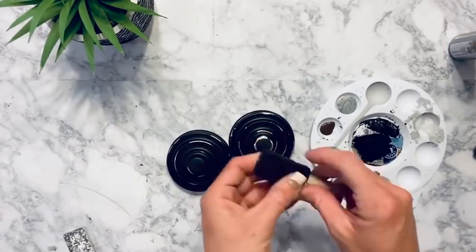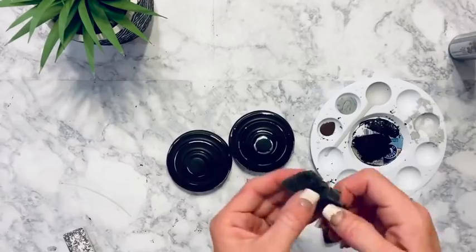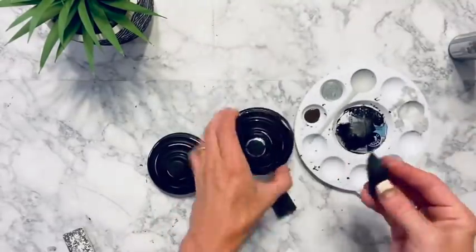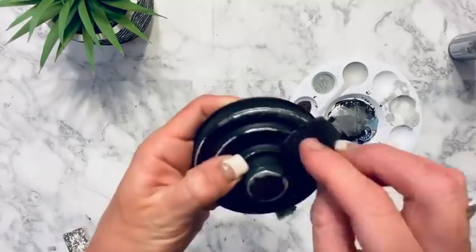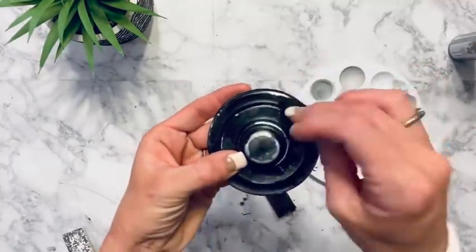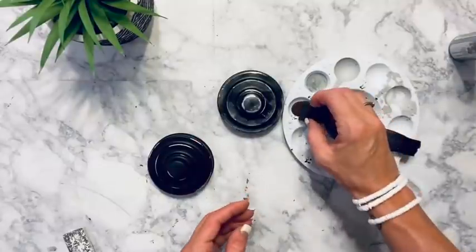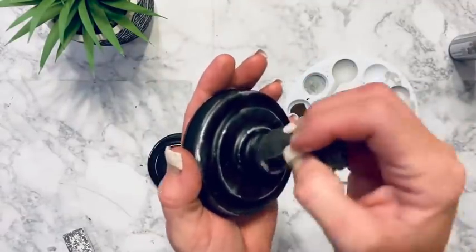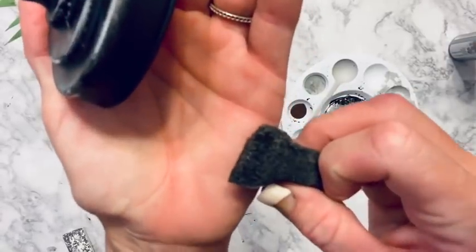I'm barely getting any silver on the sponge and going right over every single spot I scuffed up, to cover that shiny metal with the metallic since it's a little more dull. Then very very little burnt umber — just barely on the tip of the brush — dabbed in different places to give it a rusted look.